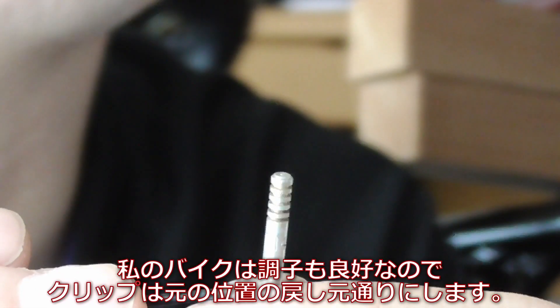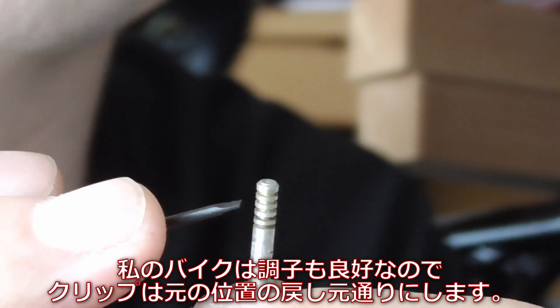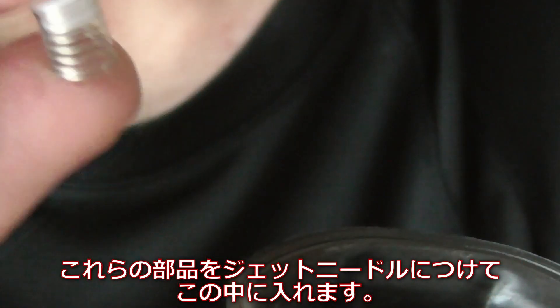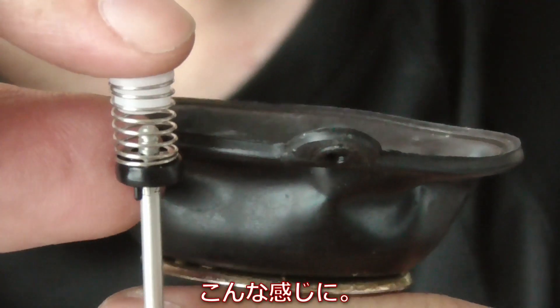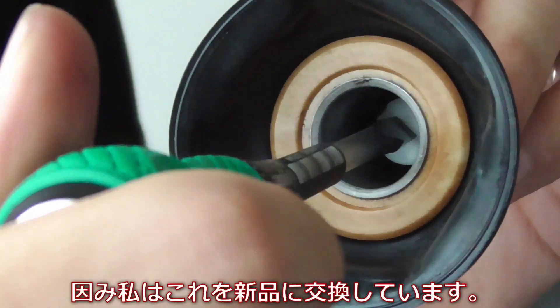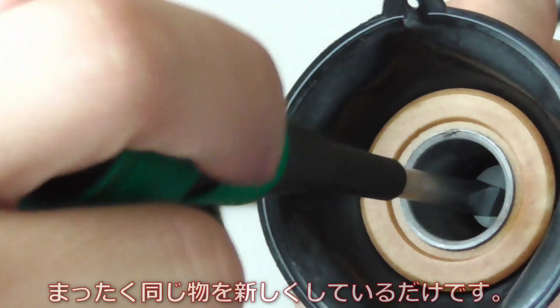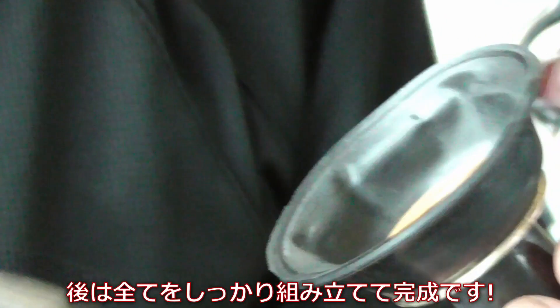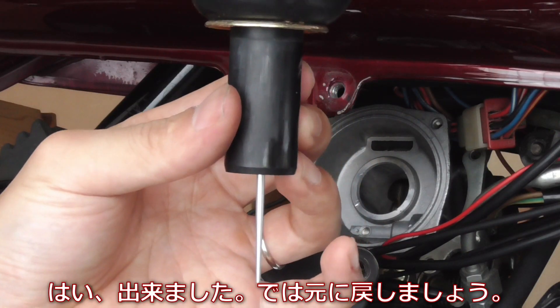My bike is running fine so I'm just going to put the clip right back on here in the middle, and then reassemble everything back together. Here's the jet needle — let's put that back in the diaphragm. By the way, I'm replacing this with a new one — exact same thing but new. The old one looks like that, you can see the difference. So let's just tighten it up and reassemble everything back on, and it's all done.